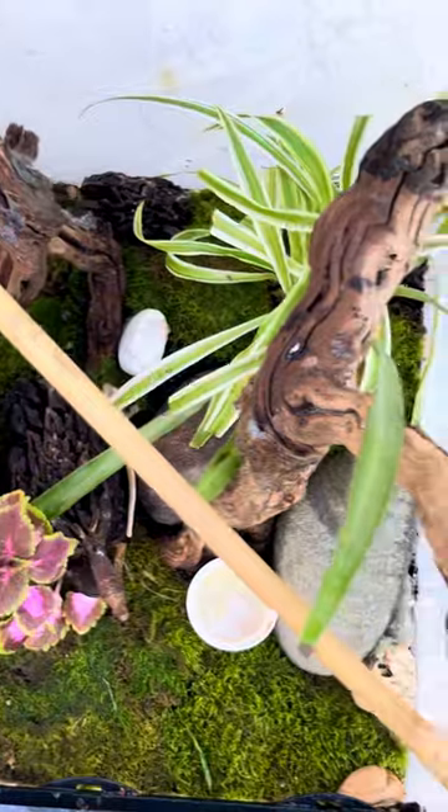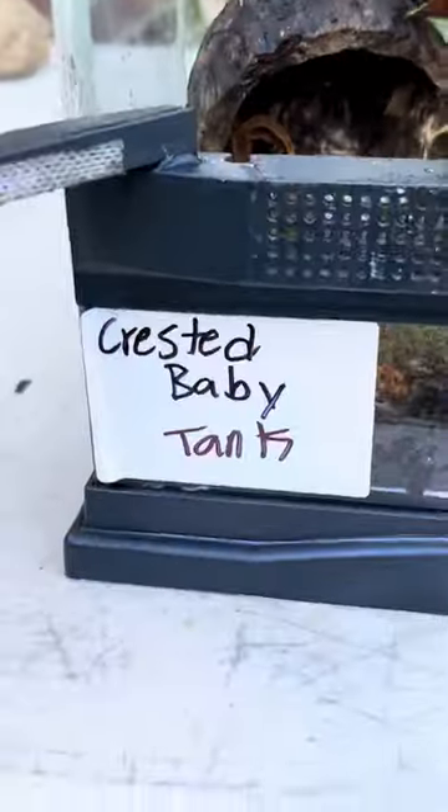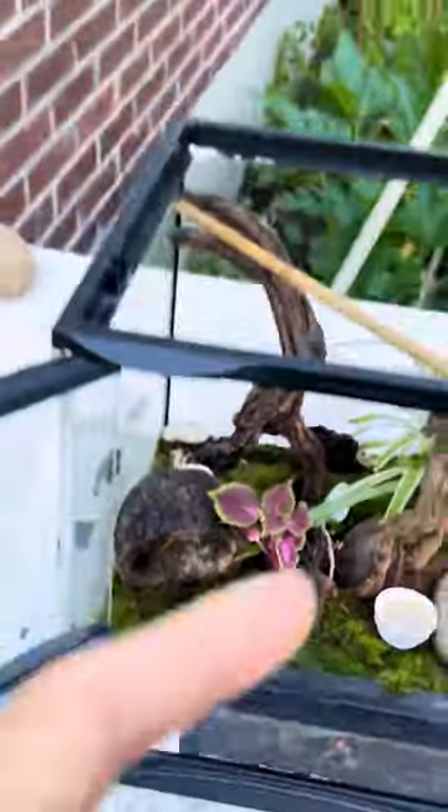Check out the Morph Market store, show some love. Terrarium Station — see you guys.